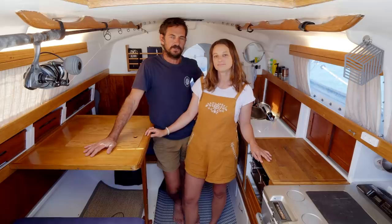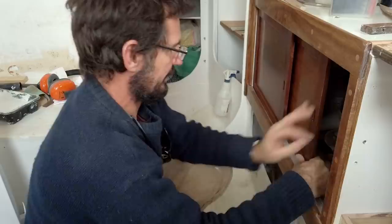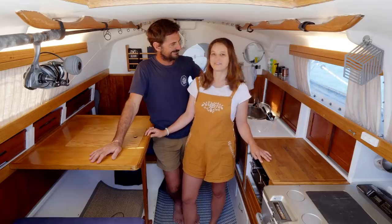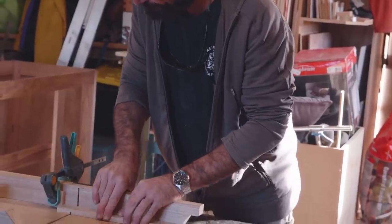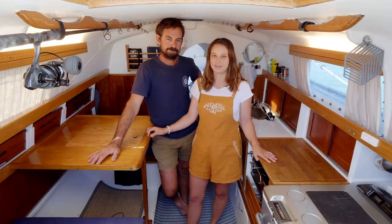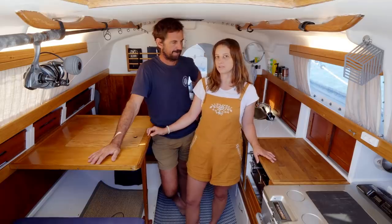I would totally recommend, if people buy a new boat, to live with it a while so you know what you want out of a boat. We're really happy — the refit is quite neat and orderly, seaworthy but easy to maintain, and it looks homely. Smart but unsophisticated — like us! Through the video we'll be referring to projects we tackled in the refit, organised into chapters with links in the description to videos that go into those projects in more detail.